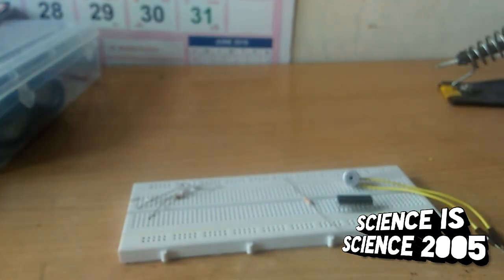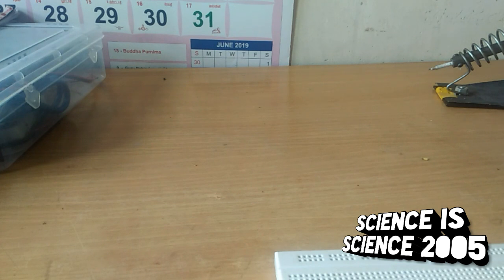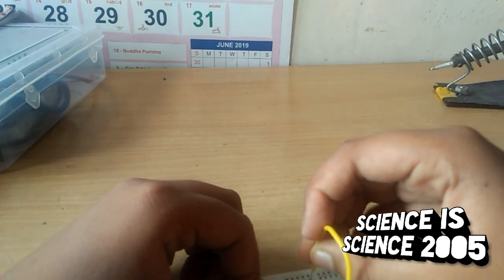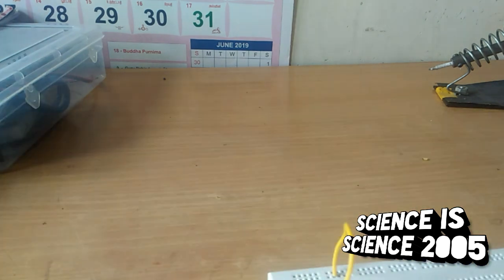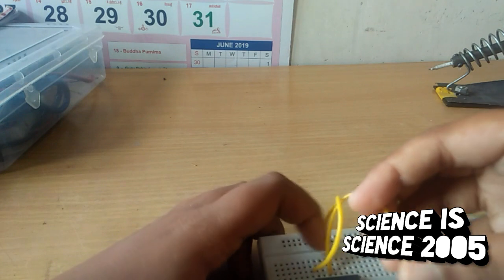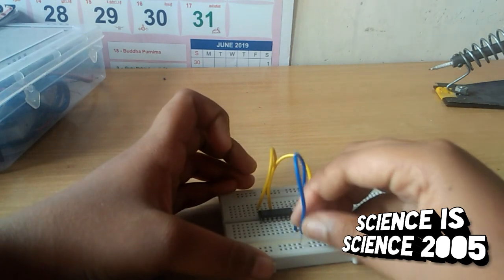First step is to attach the CD4017 IC in the breadboard. Next step is to attach the IC in the breadboard. Next is to use pin 13 and pin 8 — short them with a wire.